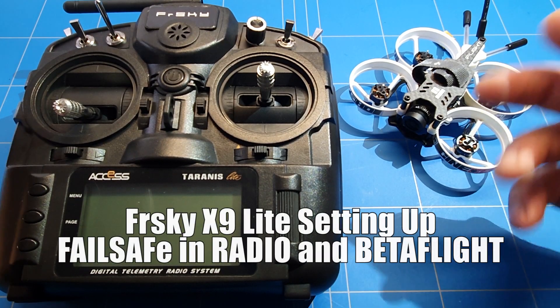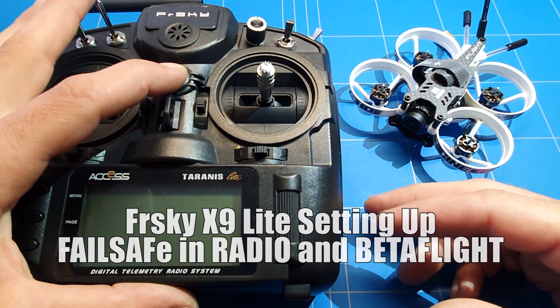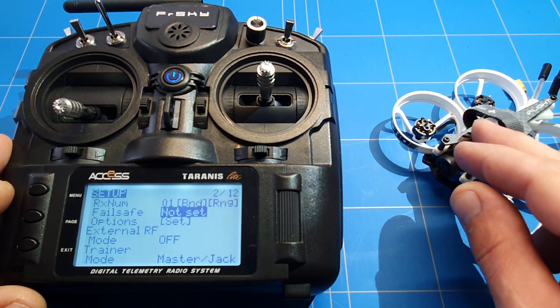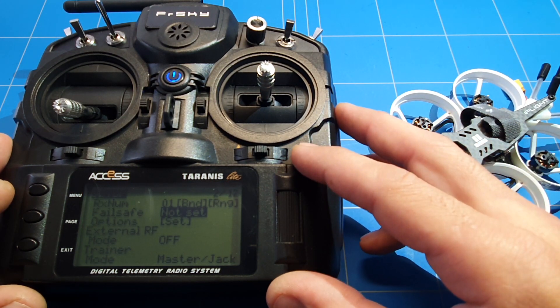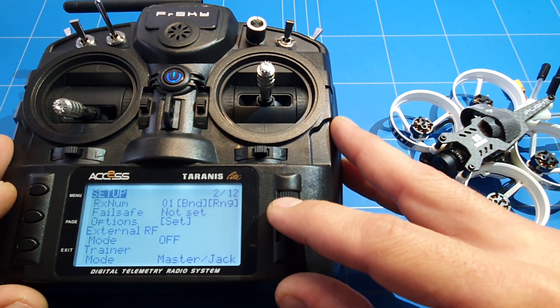Hello everybody, what's up you guys? Welcome to a new episode of TYRC. In today's episode we are going to talk about the Taranis X9 Lite and how to set the failsafe. I already showed you how to bind it with the XM receiver and how to flash the radio with D16 and OpenTX. Now we have to set the failsafe.